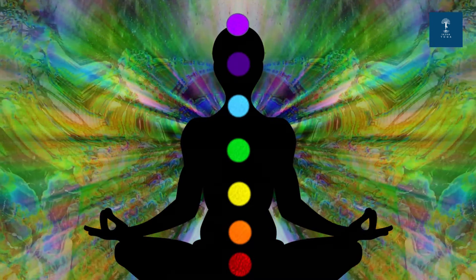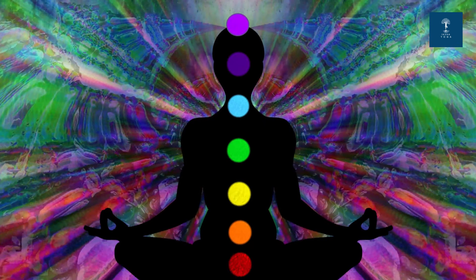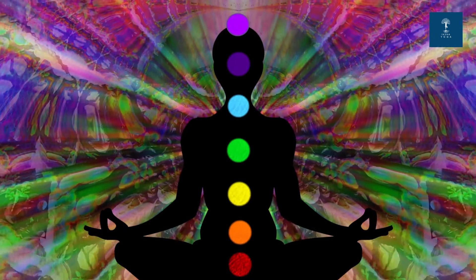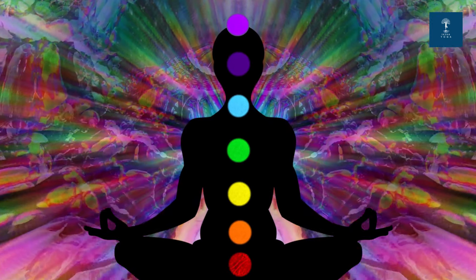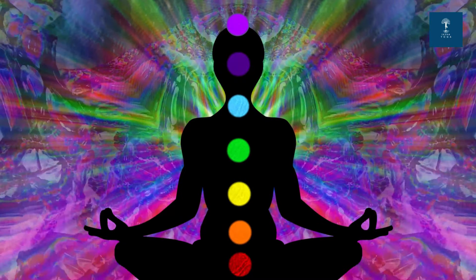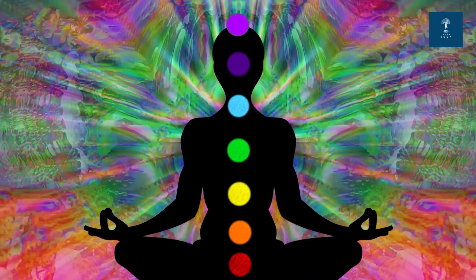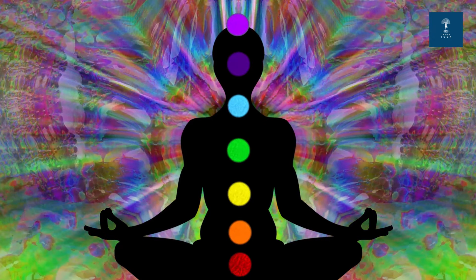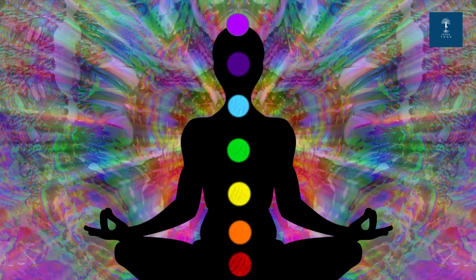Now move your attention to the throat chakra. Visualize a calming blue energy swirling. Inhale, allowing clear communication and expression, and exhale, releasing any blockages. Let's feel a sense of authenticity and clarity by chanting the Bija mantra.